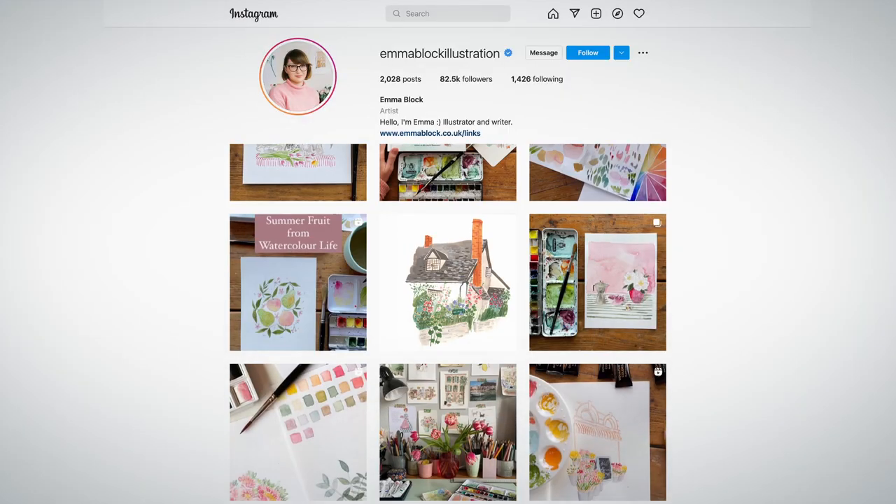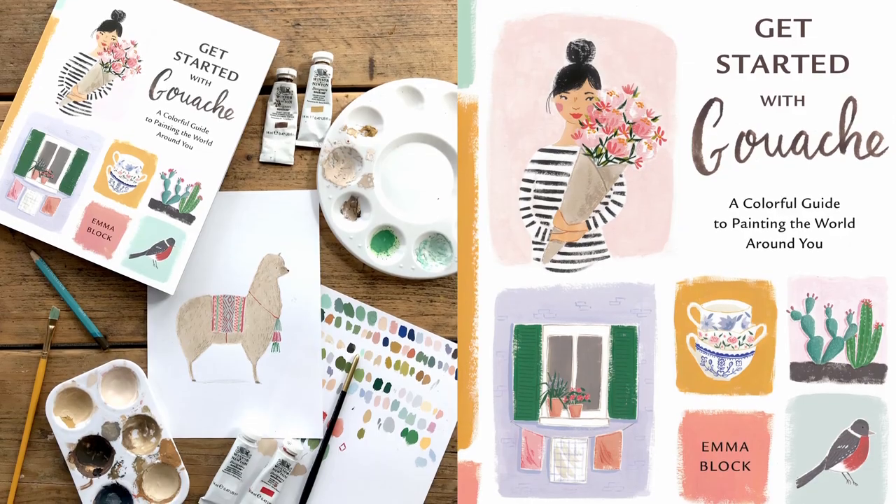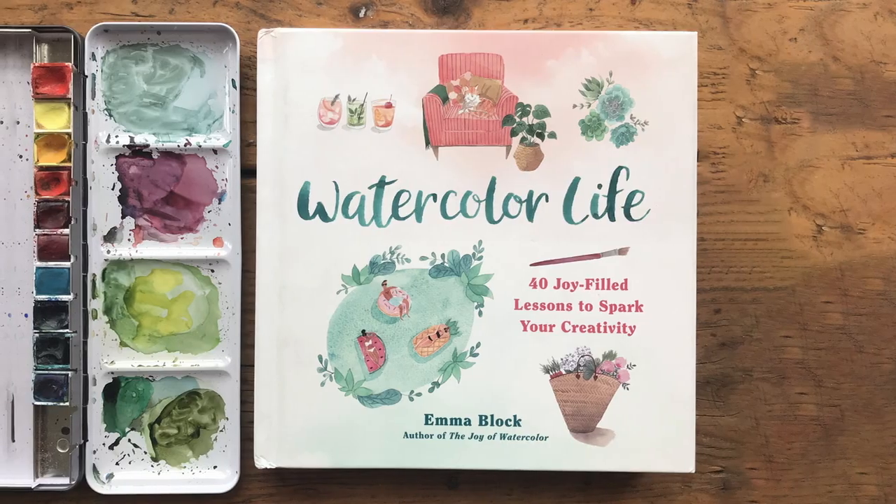In addition, I share my work on Instagram and I've published several books including Get Started with Gouache and Watercolor Life.